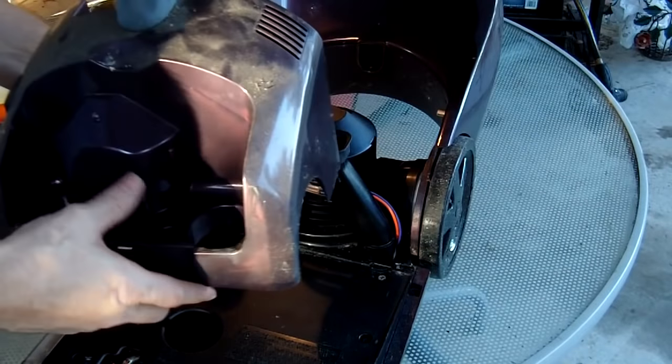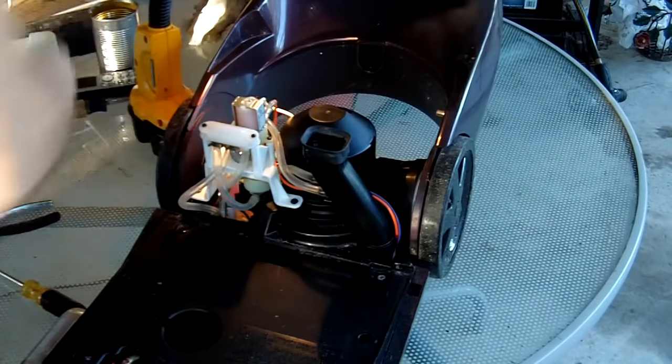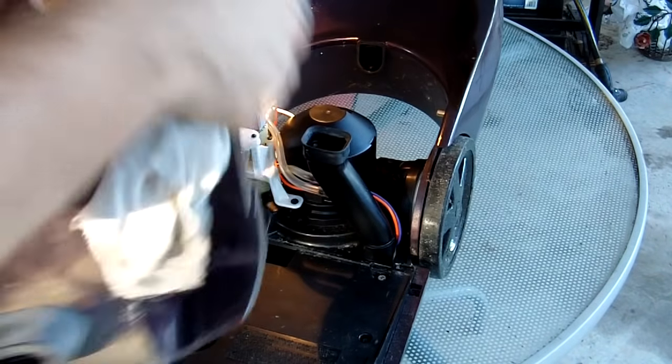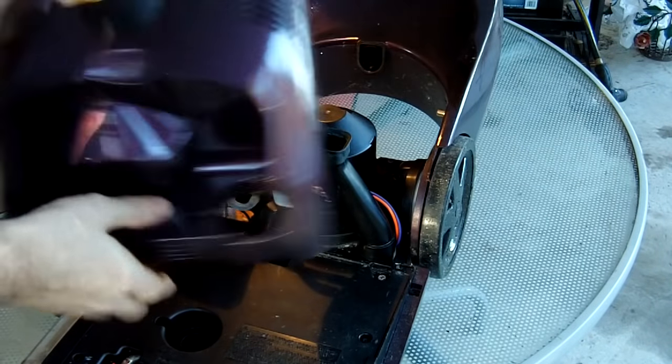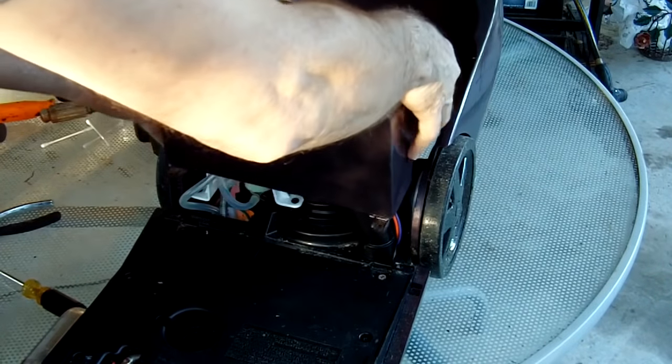Now we take this right here and go ahead and get it cleaned off as well. The whole thing is going to smell like vinegar because that is the smell on this towel. Set it on there like so.